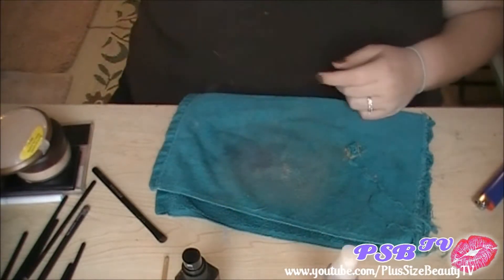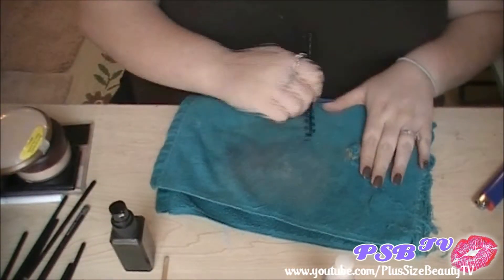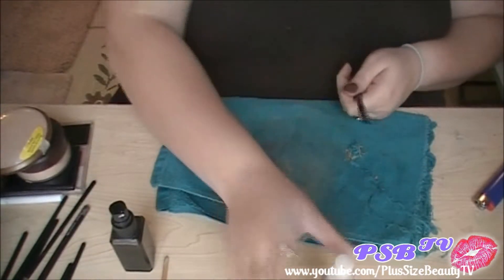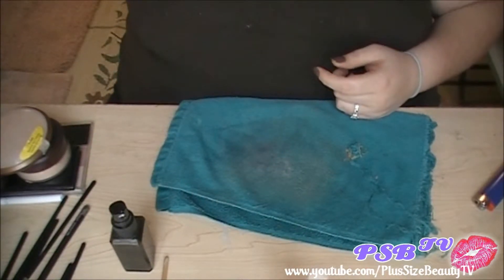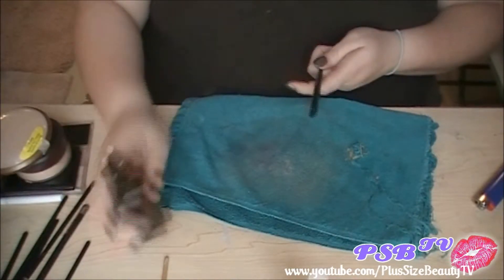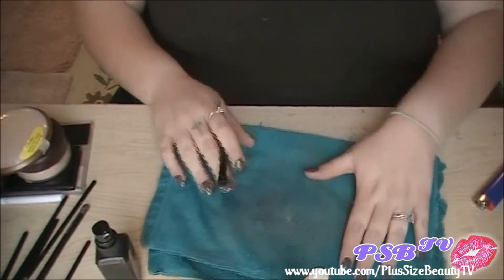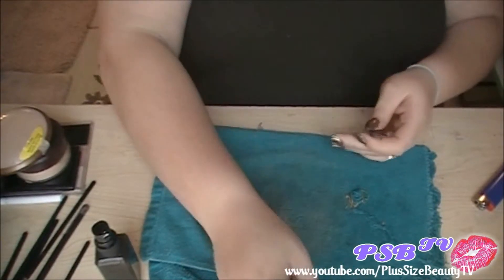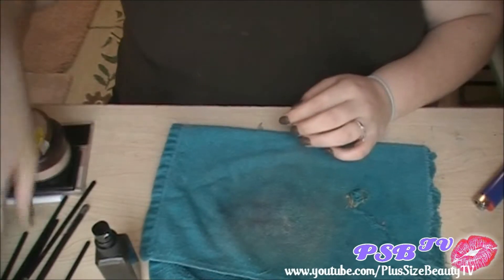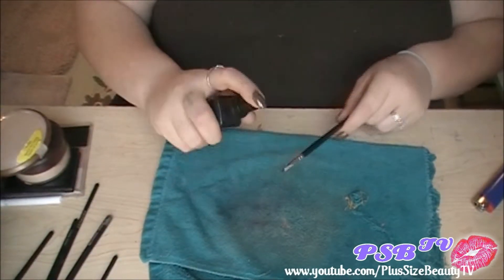This is all I do to keep my brushes clean and to prevent any contamination of anything that I could possibly get, because I do use my makeup brushes on friends and family. A lot of my friends are actually my clients.